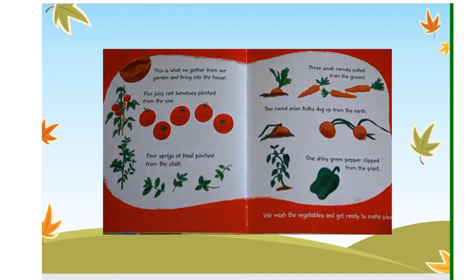Five juicy red tomatoes plucked from the vine. Four sprigs of basil pinched from the stalk. Three small carrots pulled from the ground. Two round onion bulbs dug up from the earth. One shiny green pepper clipped from the plant. We wash the vegetables and get ready to make pizza.